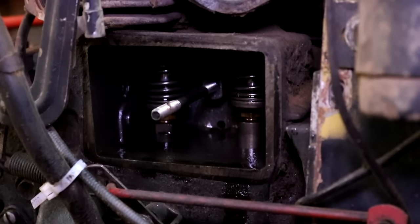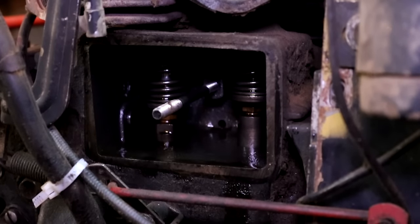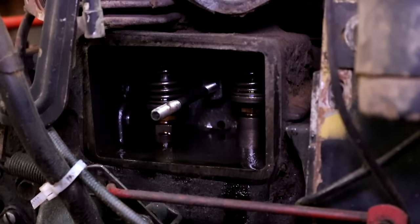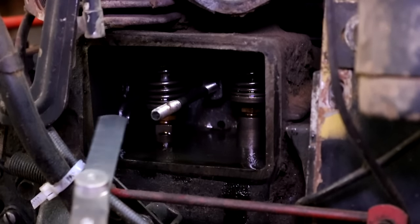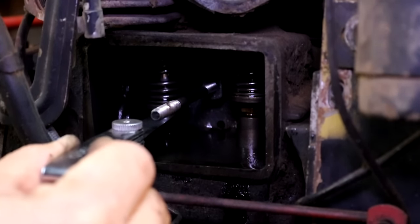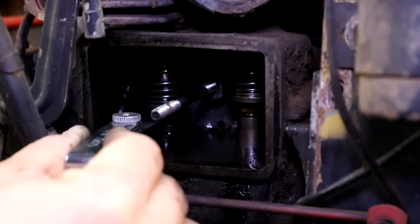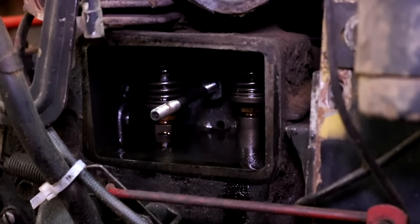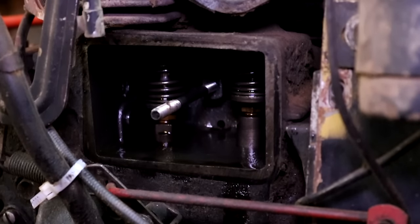In order to get the measurement for the exhaust valve, turn the engine again until the intake valve is all the way open and the exhaust valve is all the way closed. Then you can take a measurement of the exhaust valve. For this particular Kohler K-Series engine, the clearances I'm looking for are 0.008 on the intake and 0.008 on the exhaust. Everything in my case checks out great, so I don't need to make any changes. If you did need to change the clearances, on top of the tappet there is an adjustment nut. You just use two open-ended wrenches — one to hold the tappet in place and the other to adjust the adjustment screw on top. That will tighten or widen your valve clearance.